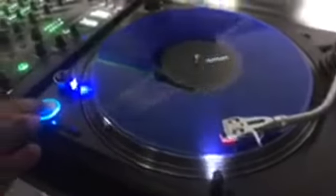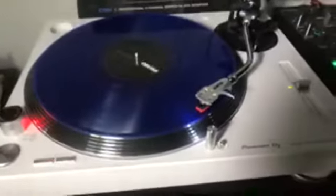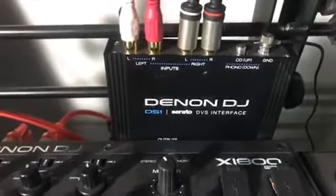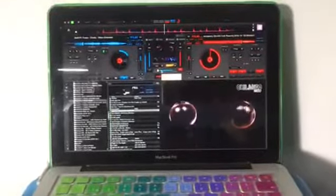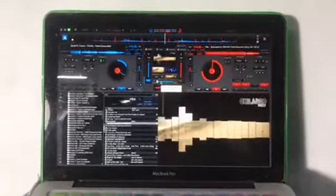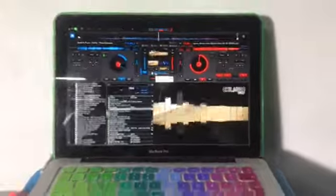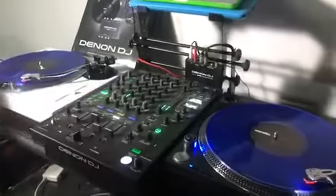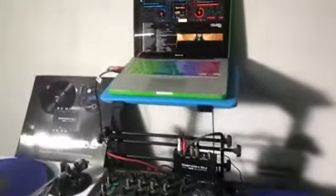O tornamesas de Timecode. En este video es para mostrar que esta interfaz DS-1 Denon DJ DBS interfaz funciona con la nueva versión de Virtual DJ Video y Virtual DJ. Para aquellos usuarios de Virtual DJ que les gusta mezclar con acetato, pues este producto es el bueno.